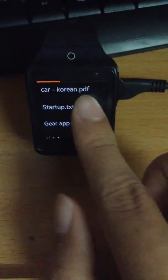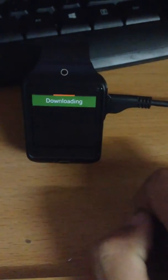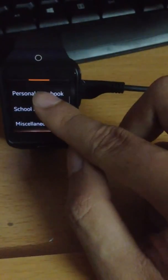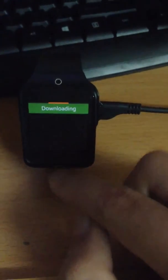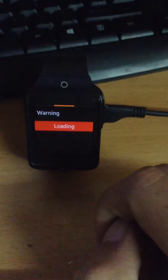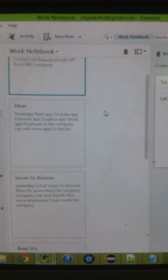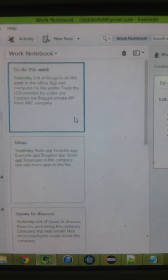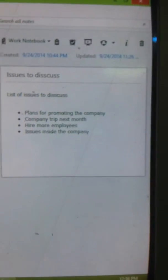Here is the Evernote interface. You can load all the existing notebooks to the watch. Here I have 4 notebooks — I can load all of them, but in this case I will just load one: the Work notebook. While it is loading, you can see the content of the notebook. Here is the Evernote app on my computer — I currently have 6 notes. Here is the content of a file; we will load this one to the watch to see how it looks.